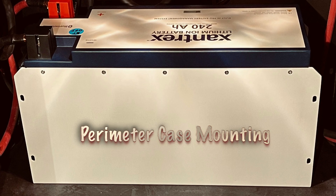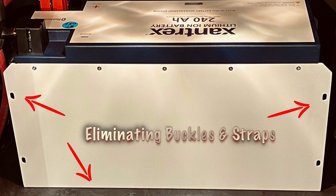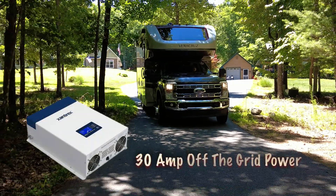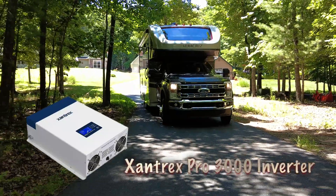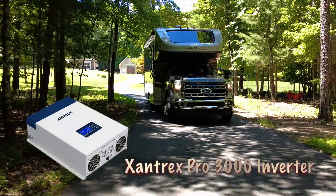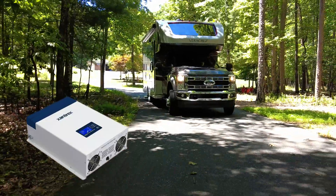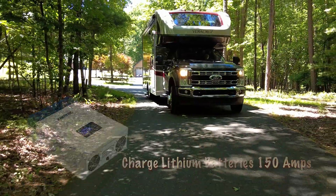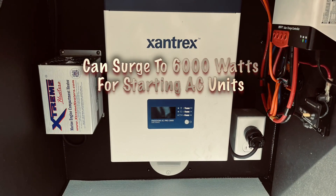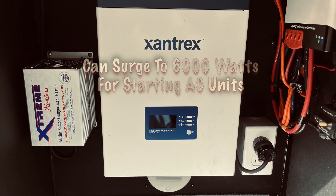Each Zantrex module also offers perimeter mounting, which eliminates multiple nylon straps, buckles, and a battery box to secure separate batteries. For full 30 amp off-grid power, I teamed the Zantrex lithium batteries with their compact solid-state Pro 3000 watt inverter charger. Aside from powering the Veracruz's 120 volt appliances, the Pro 3000 inverter is also capable of charging the lithium batteries at an amazing 150 amps, and can surge up to 6,000 watts for a few seconds to start the Veracruz air conditioner, limiting the need for so-called soft start modules.